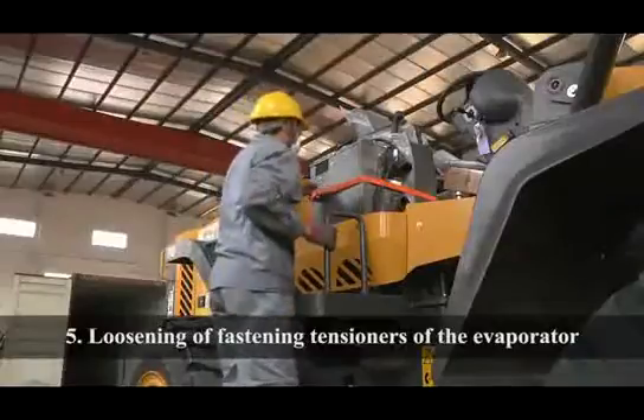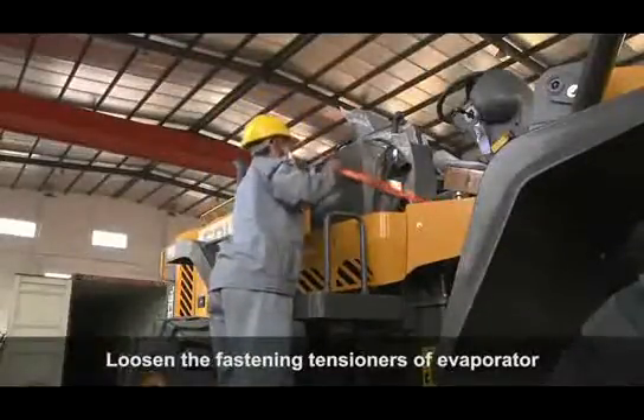Loosen the fastening tensioners of the evaporator.